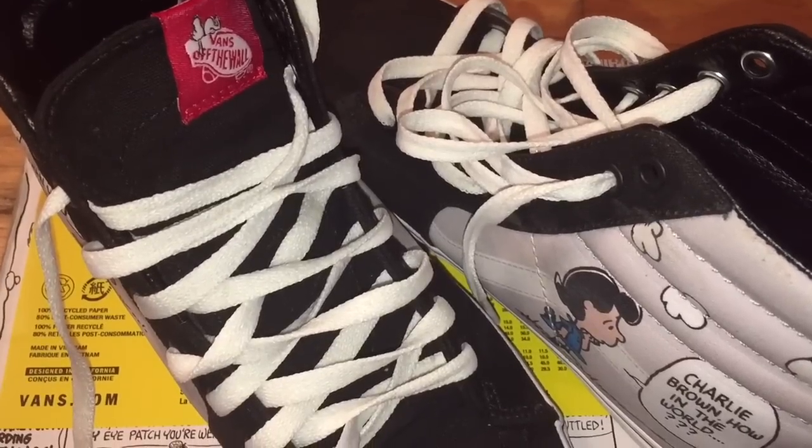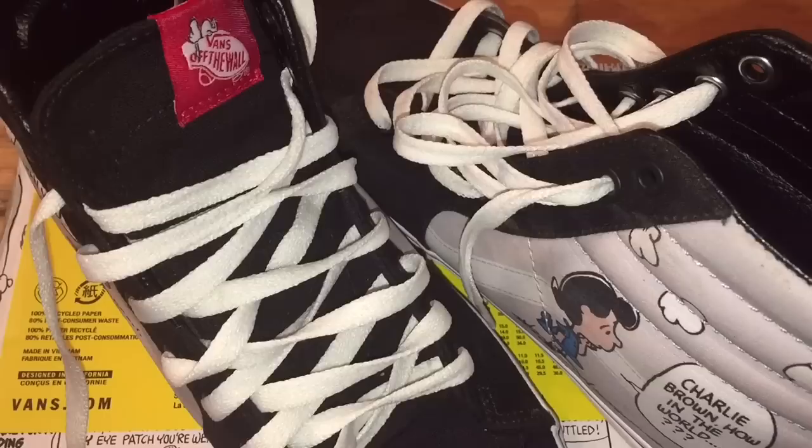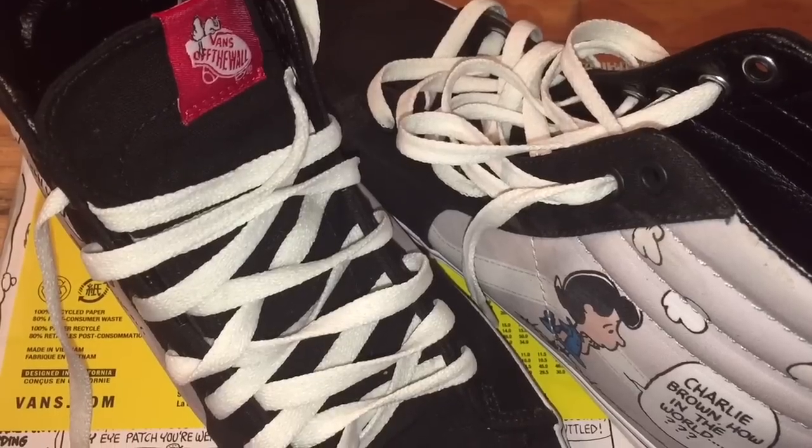Whether you just received a pair of Vans or you're thinking about purchasing them for someone else, I'm going to show you how to tell whether they are real or fake.